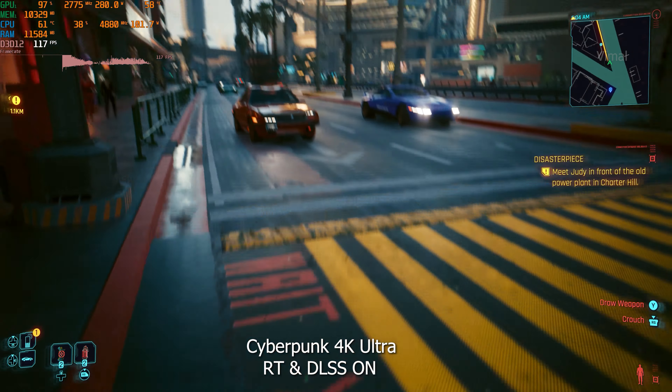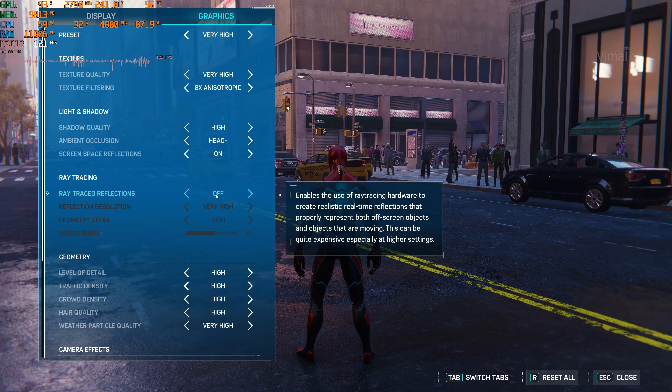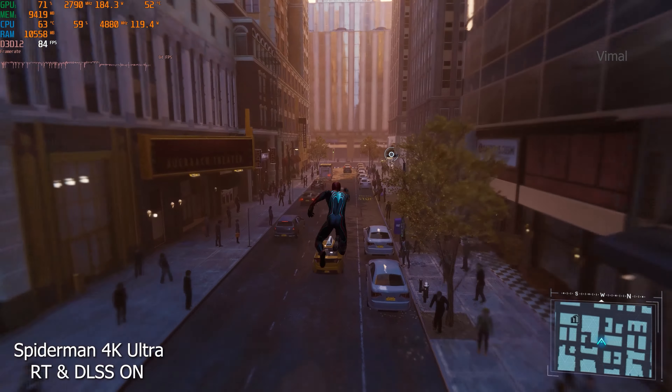Moving on to Spider-Man Remastered. At 1440p maximum ultra with ray tracing and DLSS off, we were getting around 155 to 160 FPS. Enabling ray tracing and DLSS at the same 1440p settings, there was a dip in performance — still getting around 85 to 90 FPS. At 4K with ray tracing and DLSS off, we were easily getting 120 to 125 FPS — triple digit raw performance. Enabling ray tracing and DLSS at 4K, we were still getting around 95 to 100 FPS.